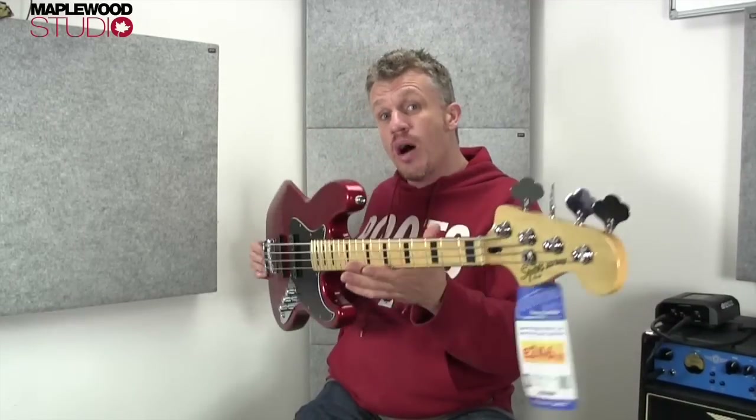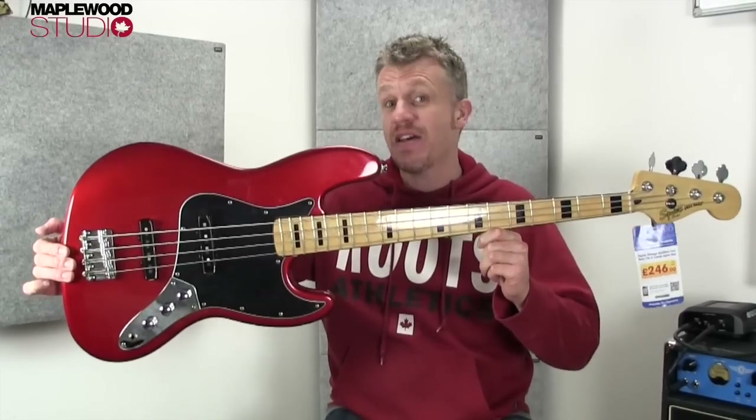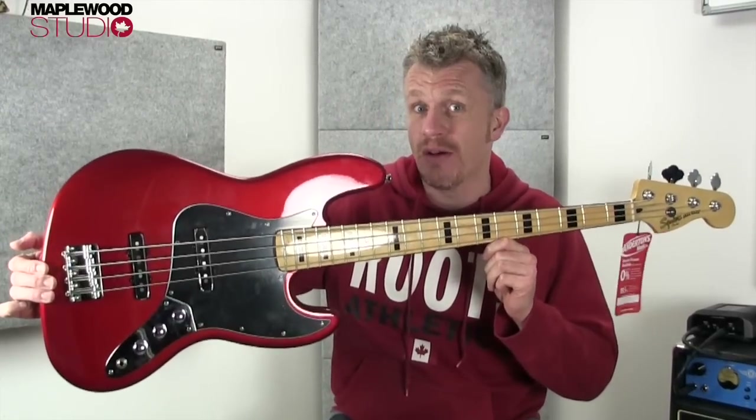Hello everyone, Stick here from Maplewood Studio. I'm Paul — whatever you want to call me is fine by me, but keep it clean please. Today we're having another look at a Squier bass, but this time it's the Vintage Modified Jazz Bass, 70s edition. So let's check this bad boy out.